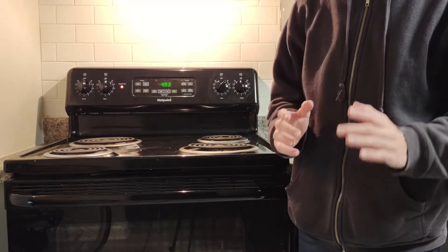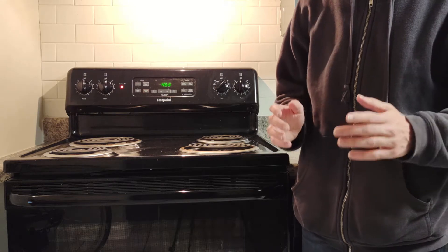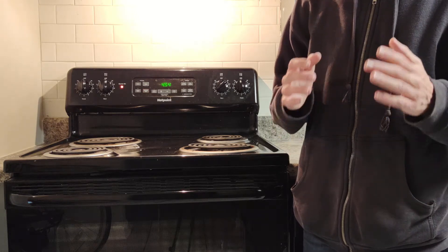Hot stoves can be very dangerous, and it's important to know how to interact with them correctly. Now, the main problem with these, of course, is the heat. So let's look at how we normally deal with heat.